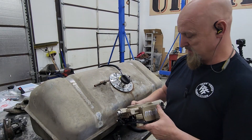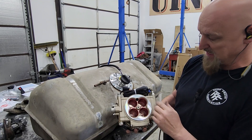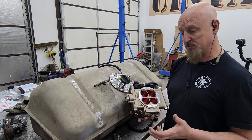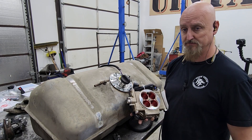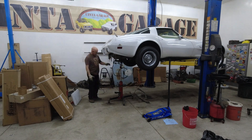Looking at the Fitech system, it has both an input and a return line. I did a little research and it looks like we can cap off the return line and just run the system returnless — hopefully that works out, because that's what we've got. With the sending unit reinstalled in the tank, we reinstalled the tank back in the Vette.